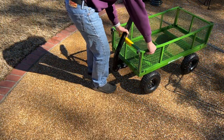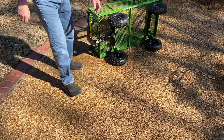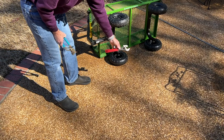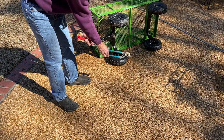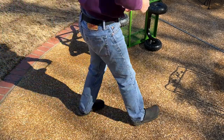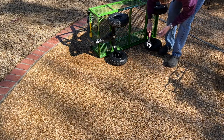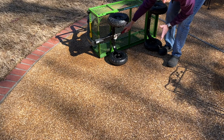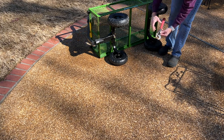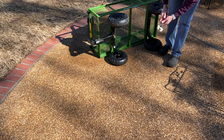Now I'll turn it over on its side and talk more about the assembly. It's possible to assemble the entire cart with only a crescent wrench, or even a pair of slip-joint pliers, though a crescent wrench would definitely be my choice. You will need a fairly large crescent wrench — the bolt that holds the front axle on is about 15/16ths of an inch, or about 24 to 25 millimeters. A small 6-inch crescent wrench is just not going to be big enough, so make sure you have a large crescent wrench or a pair of slip-joint pliers.